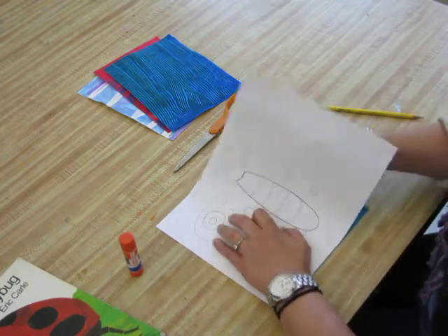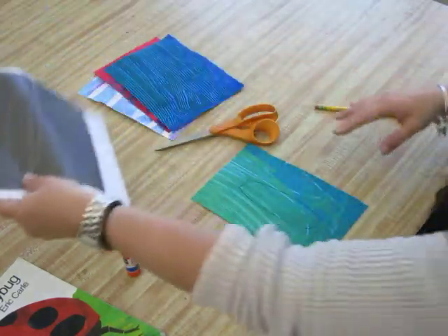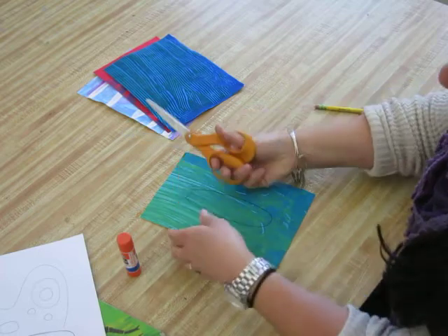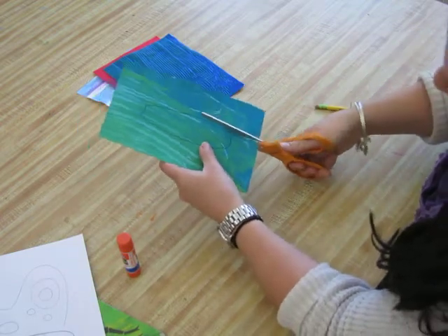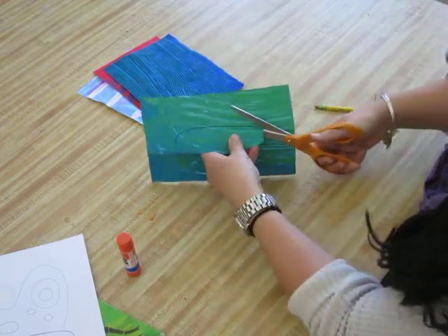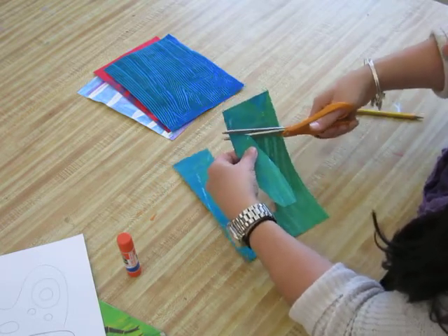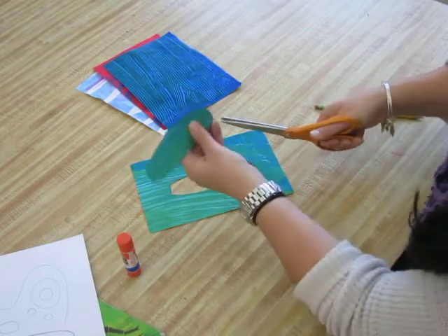I'm only tracing the outside shape — not the interior lines yet — pressing really, really hard. Then I peel back the transfer paper and I can see it worked. Now I need to cut the shape out. Thumb in the little hole, fingers in the big hole — this hand steers the paper and this hand does the cutting. Cut on your line; it's very important. If you cut inside your line it becomes too small. Use this hand to turn the paper as you go.